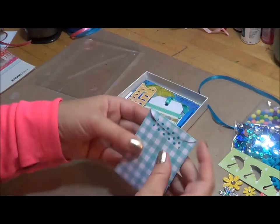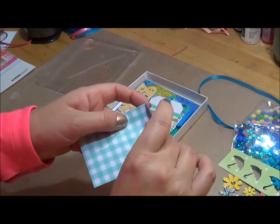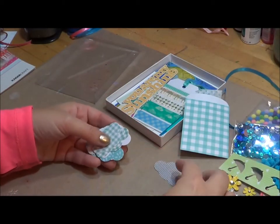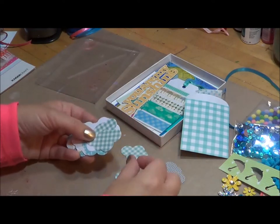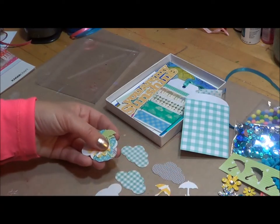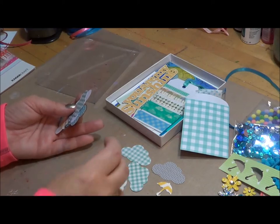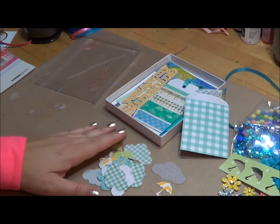And then inside this little envelope pack — using my cloud punch and my umbrella punch — I created these little, all these different little clouds. I got a little carried away with the clouds because of course I love clouds, but it's just fun. These are just happy little things. So this little envelope is just full of clouds and umbrella punches.